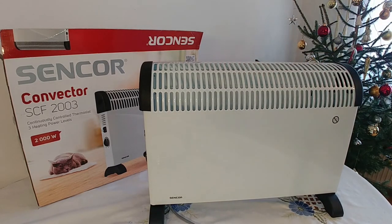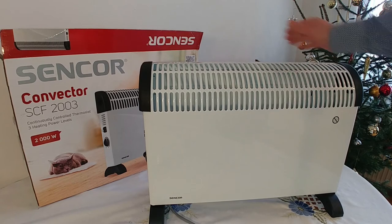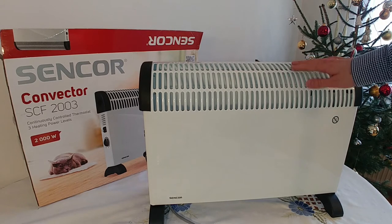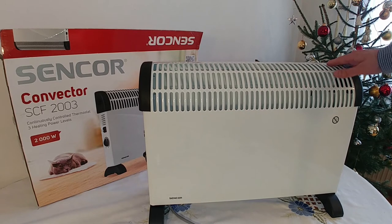Overall impressions: this heater does the job. It is very affordable, but it won't win any designer prizes. As a budget device, it will warm up smaller rooms nicely, no problem. However, you should be aware that using it all the time, 24-7, it can consume a lot of electricity.